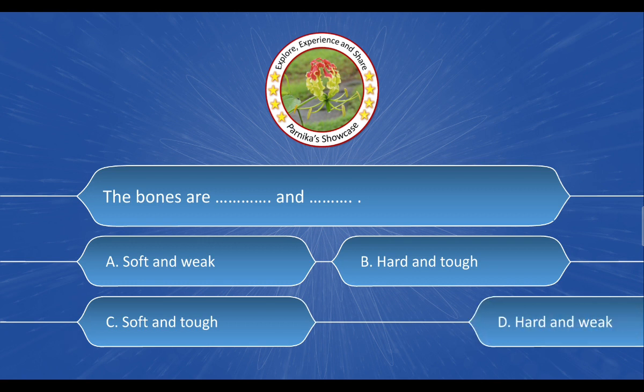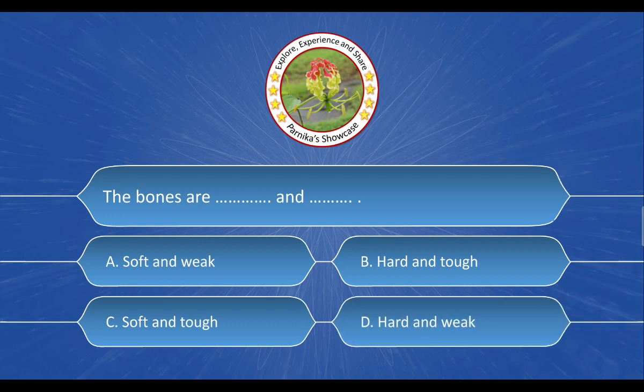The bones are ___ and ___. The options are: A. Soft and weak. B. Hard and tough. C. Soft and tough. D. Hard and weak. And the correct answer is option B: Hard and tough.